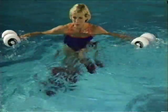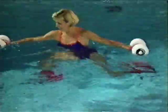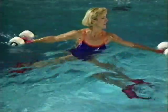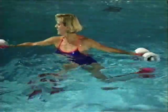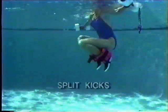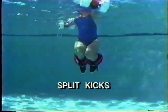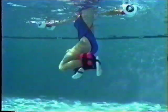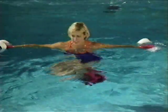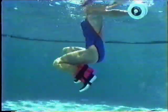Split kicks condition and tone the waist, legs, buttocks, and abdominal muscles. Rest your buoys at the surface with your arms out to your sides. Begin with a light jog, then pull your knees into a tucked position and rotate your hips to the side. Extend your legs out and down. Repeat on the other side. Avoid snapping the knees outward. Strive to achieve a flowing, continuous movement.